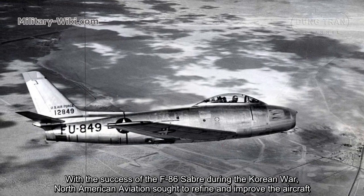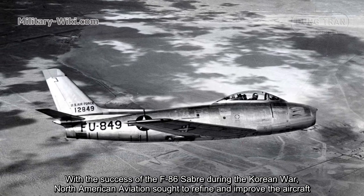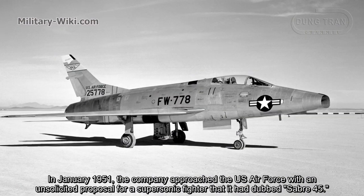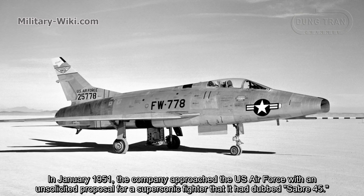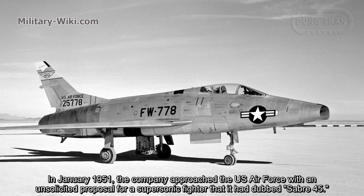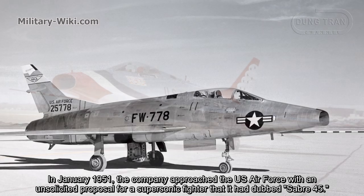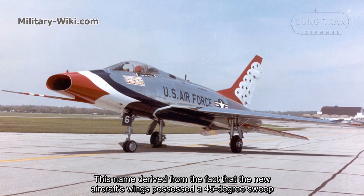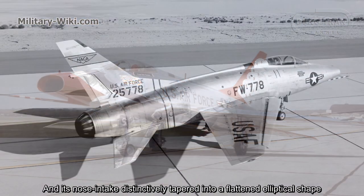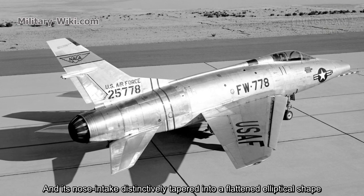With the success of the F-86 Saber during the Korean War, North American Aviation sought to refine and improve the aircraft. In January 1951, the company approached the U.S. Air Force with an unsolicited brochure for a supersonic fighter dubbed Saber 45. This name derived from the fact that the new aircraft's wings possessed a 45-degree sweep, and its nose intake distinctly tapered into a flattened elliptical shape.